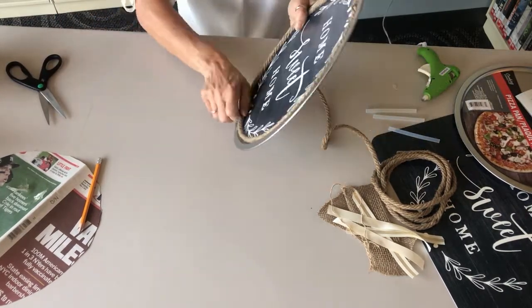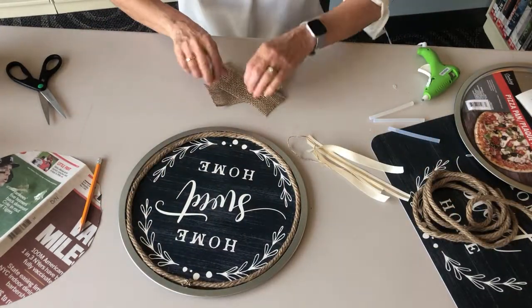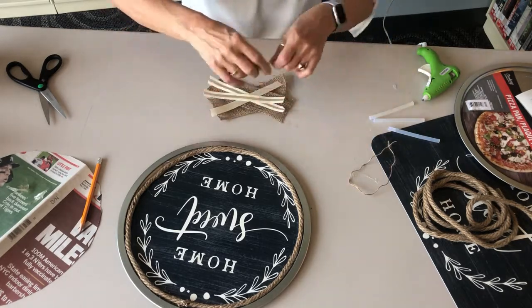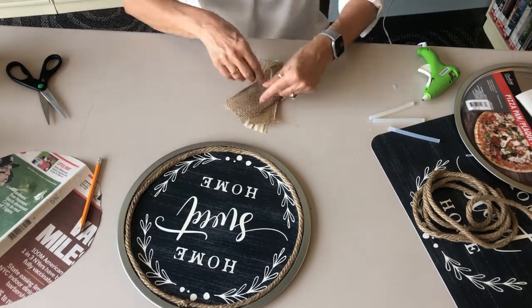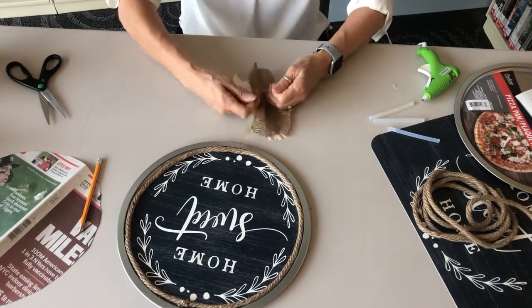We will now make a quick and easy bow. Criss-cross the different ribbons using the widest ribbon on the bottom. Criss-cross the other pieces to your liking. Use the twine to tie the ribbons together, gathering it in the center, and tie a knot on the back side of the bow.